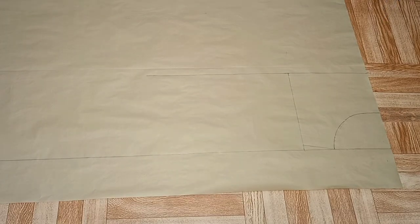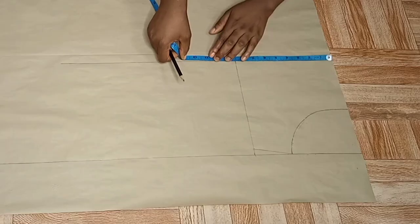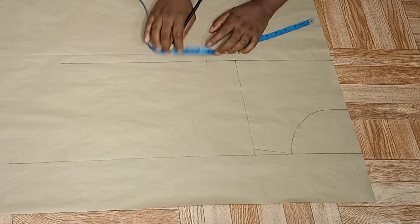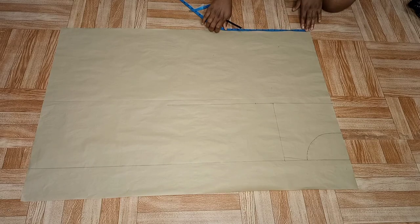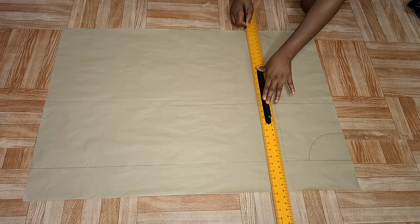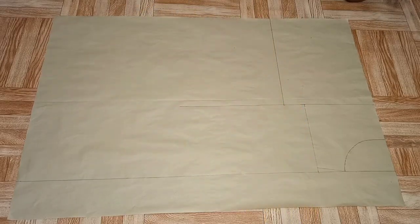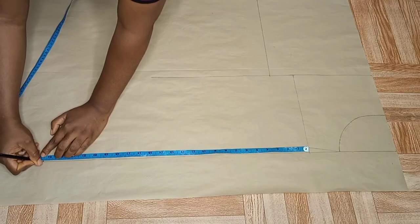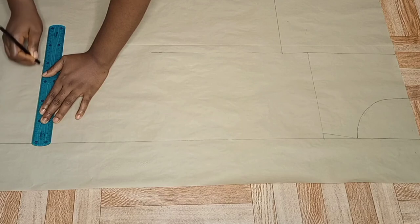The next thing I went ahead to do was to draw out my bust point line. After drawing my bust point line, I marked my bust point plus two inches allowance because this is a free top — you can add three or four inches. I took the same measurement at the hem and went ahead to draw a straight line to connect my markings together. From my shoulder point I marked out my long sleeve measurement and drew a straight line downwards.